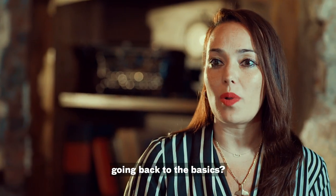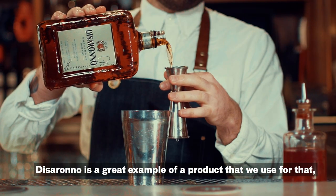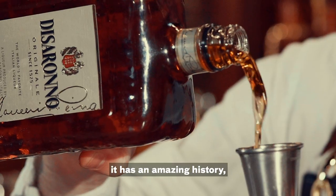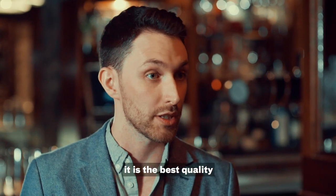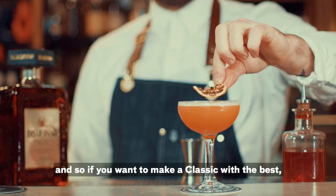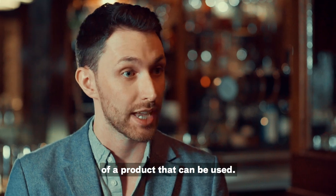Can you tell us about going back to the basics? De Serrano is a great example of a product we use for that. It has an amazing history and an amazing story. It is the best quality product it can be, so if you want to make a classic with the best, De Serrano is a perfect example.